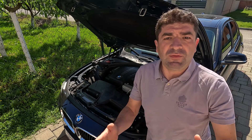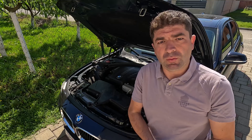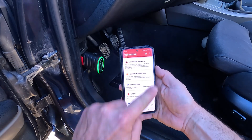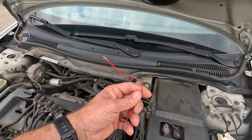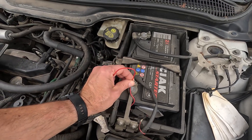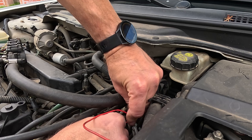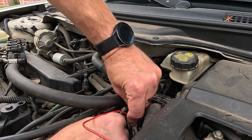The following step is to see if the purge valve actually opens when the ECU tells it to do so. One way to do this is with a diagnostic tool, but this will have to be a fancy, expensive one capable of performing so-called actuation tests. But chances are you don't have it, so instead you can use a piece of wire to jump the valve. Connect one end of this wire to the battery's positive terminal and the other to the valve's positive pin. Once this is done you should hear a click from the valve as the solenoid inside it engages. If there is no click, the evap purge valve is dead.